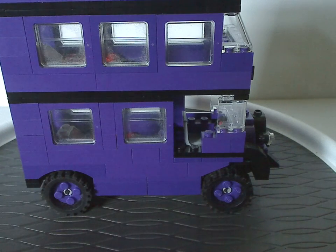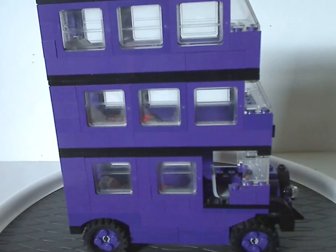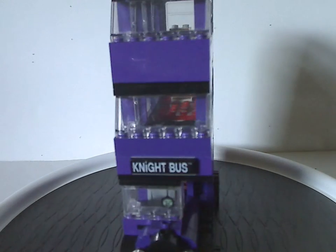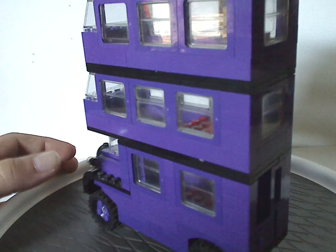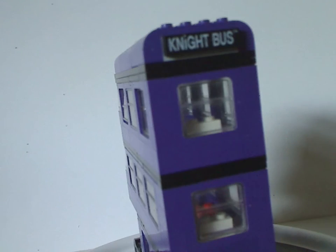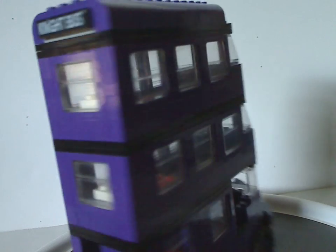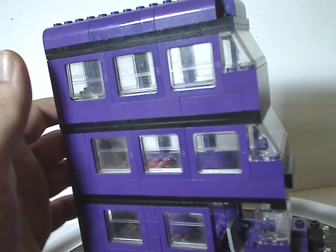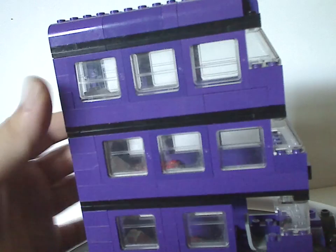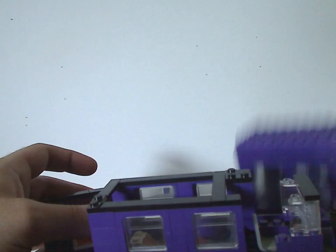Now onto the main build — the Night Bus itself, which is quite good and nice for the time, mainly in purple and black just like the other versions. Bricks are stacked on bricks and it looks similar to other versions. Unlike the 2019 version which has a swing-out feature, and unlike the 2011 version which has a modularity factor across all three floors, this version handles things a bit differently.